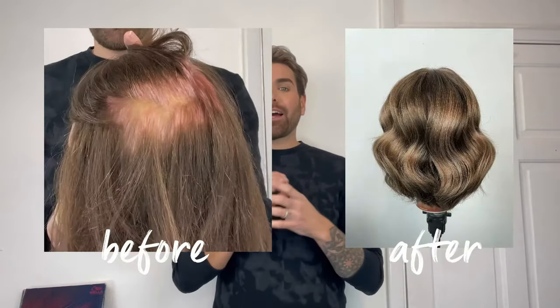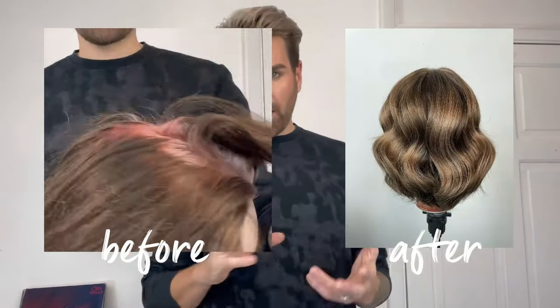Hey everyone, my name is Fergal and I'm a Wella educator. Today I'm going to talk you through how to achieve 100% coverage on 100% white resistant hair and to get a really cool result as well. I'm going to do that using the brand new shades from Coliston Perfect, and they end in a stroke O2.